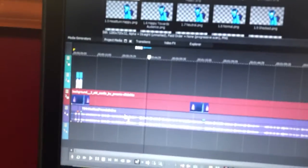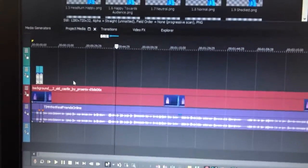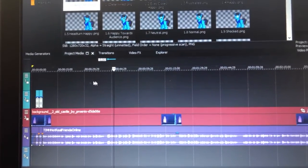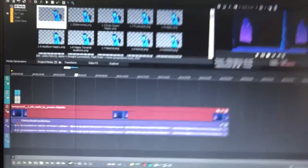I have five tracks right now. I have the background, I have my OC poses, then I have the images I'm going to use for 'thinking in my head,' then I have the audio of me, and then background music is going to go here. So that's organized.